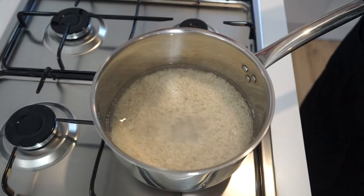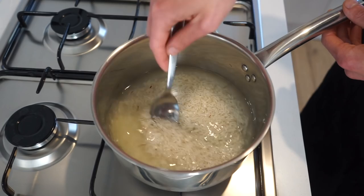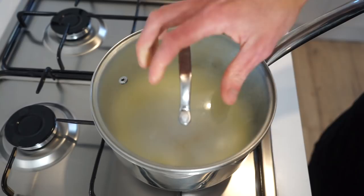In the meantime, place a saucepan onto your stovetop over a high heat. Add in 1 cup or 200g of washed basmati rice along with 2 cups or 500ml of cold water, 10 little sprigs of saffron — which is optional, so don't worry if you don't have it — and a small pinch of sea salt flakes to your taste.